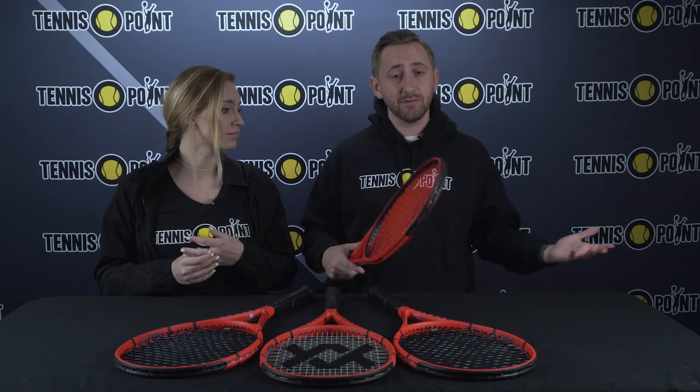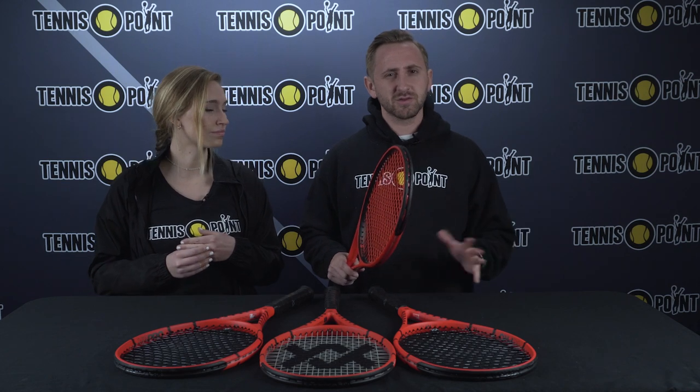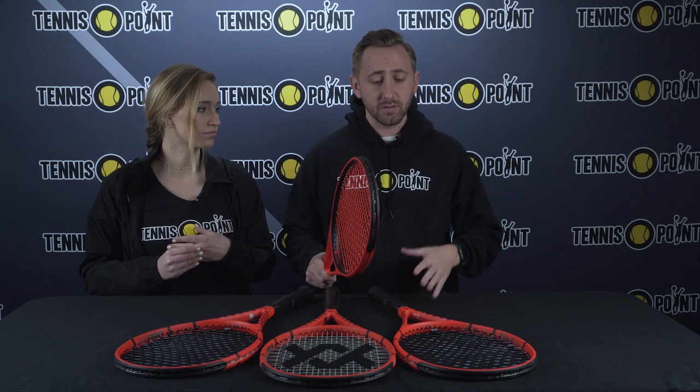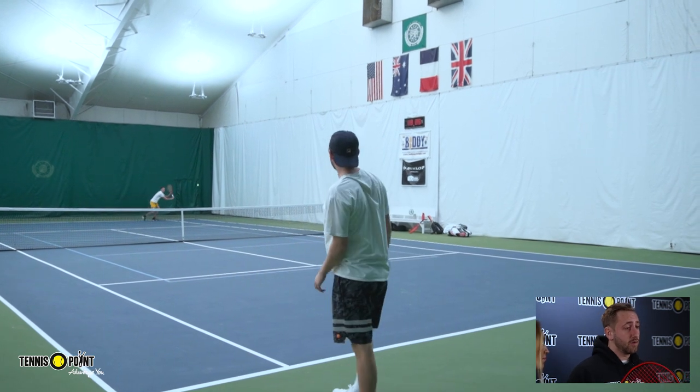I really enjoyed it as well, especially with the dampener in the string bed. I haven't played with a shock absorber or dampener in about 15 years, probably since junior school. Before I put it in, I felt like a lot of my shots were off-center — the racket felt wobbly and almost squeaky. But once I put the dampener in, it was almost like night and day.